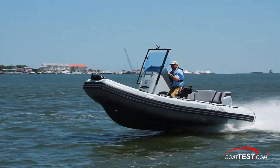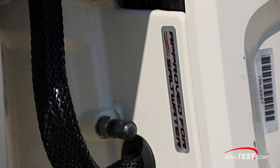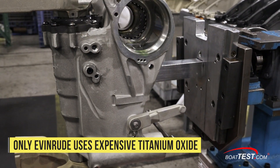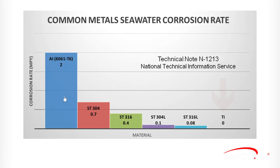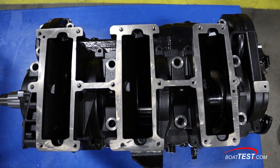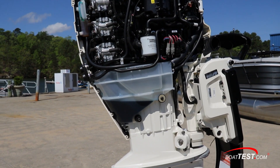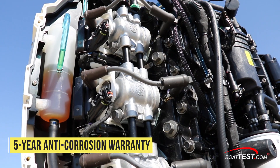All the performance from quick acceleration to top end doesn't mean anything if the engine doesn't hold up in the marine environment. This all-new engine is ready for both fresh and salt water. Evinrude is the only outboard maker that uses expensive titanium oxide to electrostatically coat all aluminum parts exposed to water. The National Technical Information Service rates titanium at a zero-corrosion rate, which is why it's used in saltwater commercial drilling and underwater pipes. Only Evinrude gives a five-year anti-corrosion warranty. The high-grade aluminum block is coated with epoxy, all metal fastenings are stainless steel, and this outboard has the largest anodes we've ever seen to protect the engine from stray current. Evinrude's five-year corrosion warranty is at least a year longer and more inclusive than any other outboard warranty.